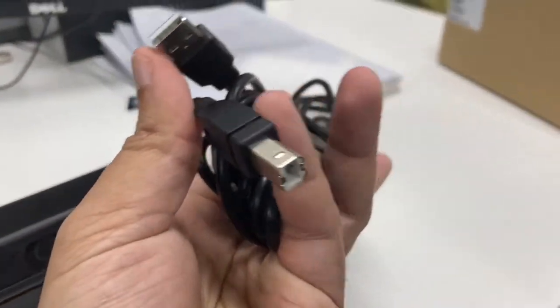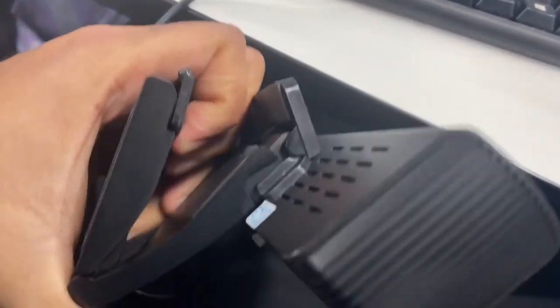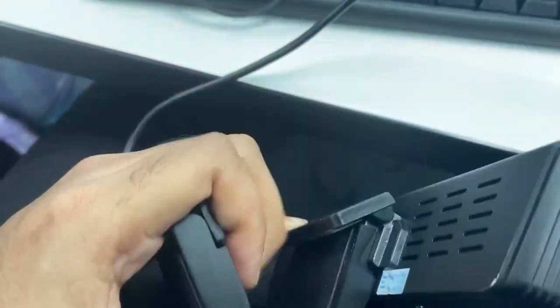The camera has this mount to fix it to a TV or screen. We will be fixing this webcam to a TV to be used in a conference room.